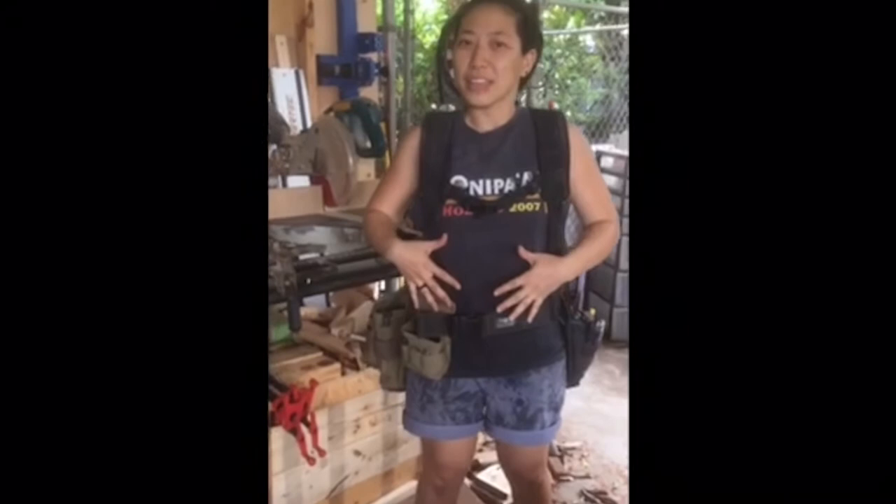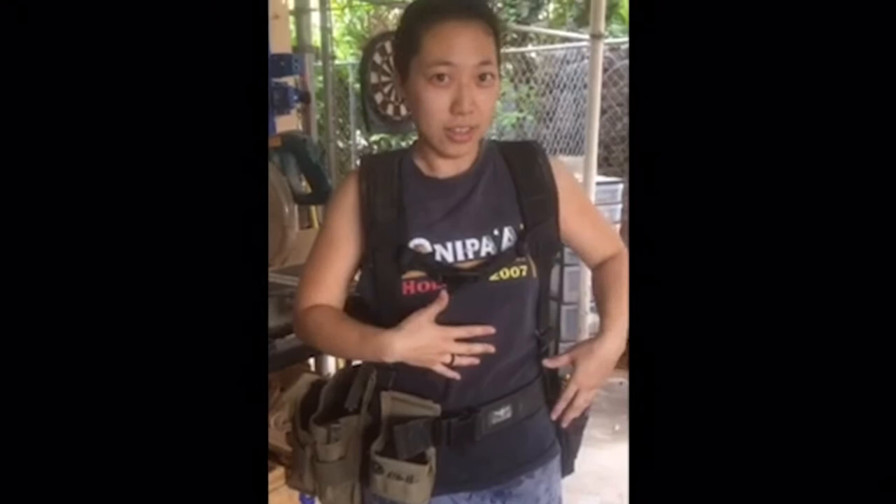I wanted to show you my little Frankenstein tool pouch situation. Just don't look at this part or this part — they're kind of ugly and I'm trying to replace them.